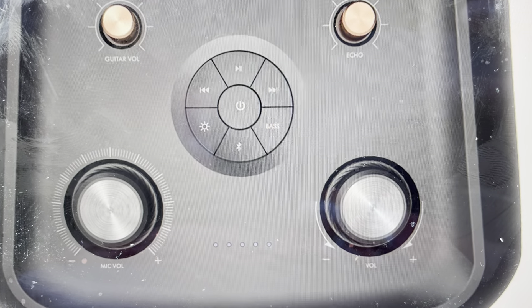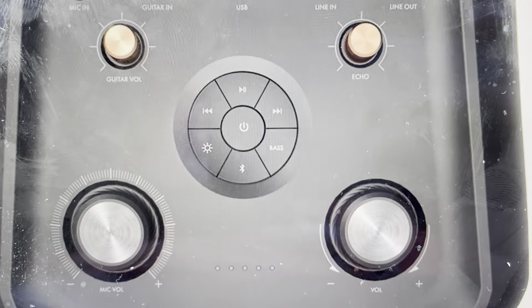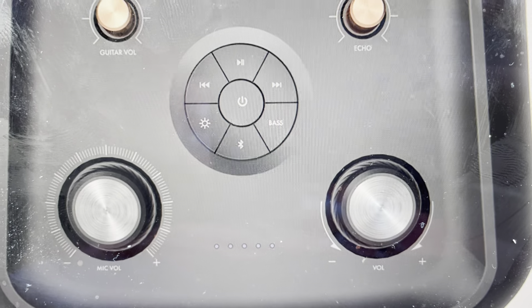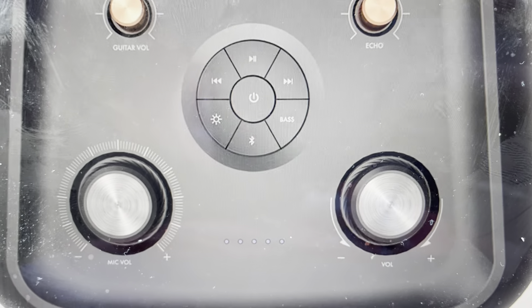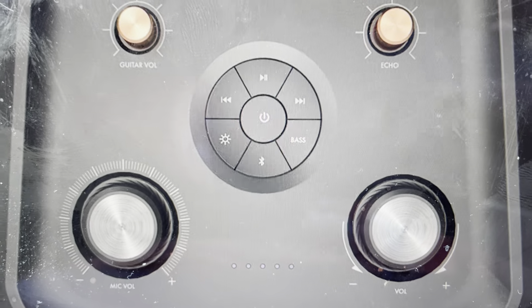You're going to want to do this reset for one of two reasons. The first one is troubleshooting, in case this speaker is not working for some reason, like it's not connecting to your phone or other device, or it's not syncing or pairing with Bluetooth. A factory reset will fix a lot of these issues.